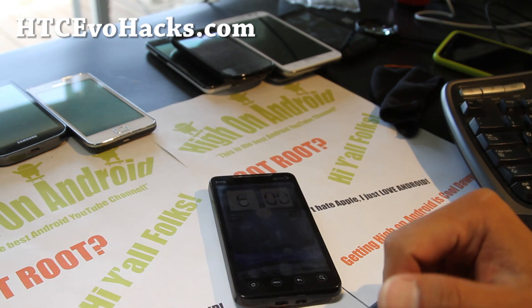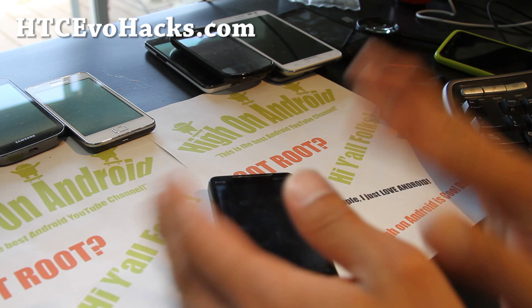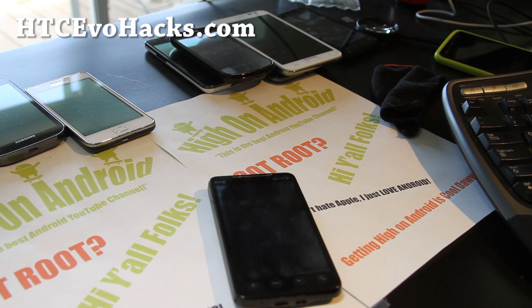Thanks, you guys, for supporting my channel. I'm going to try to get more Android content done, but the day goes so fast — I flash like two ROMs and the whole day is gone. I'll try to get up early tomorrow and do more. Anyway, see y'all later, and as always, don't buy an iPhone — it sucks.